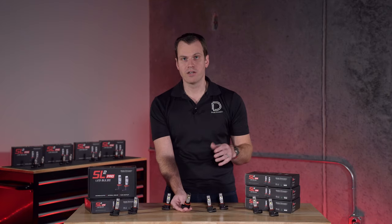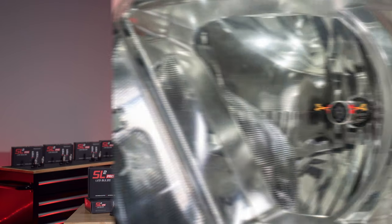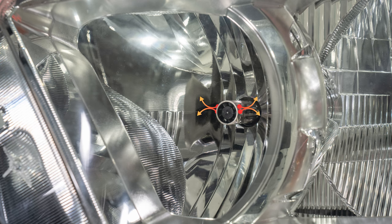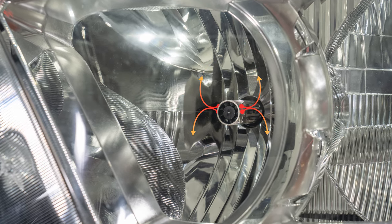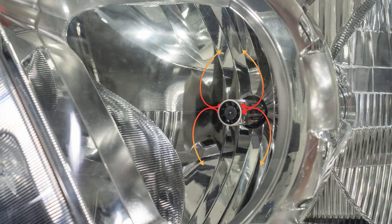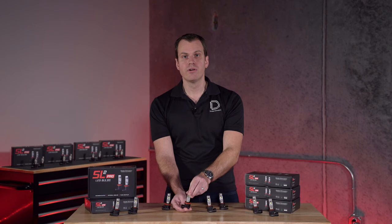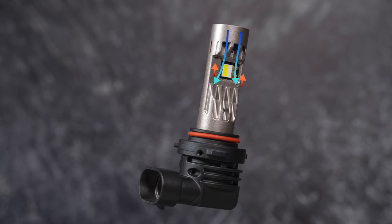Finally, one ancillary benefit is that the thermal energy stays inside of the headlamp housing. Now while that's not necessarily going to melt your snow and ice, it doesn't hurt, and on a cold day it might help a little bit by keeping that heat inside your headlamp housing. In general, this is a huge upgrade in the way LED bulbs are cooled, because we've avoided the huge bottleneck and we can keep it all sealed inside the headlamp.